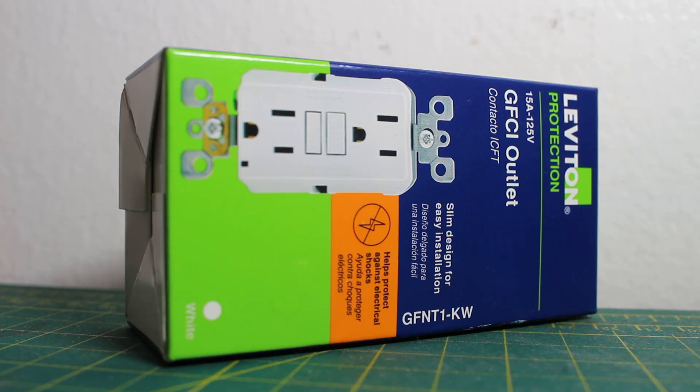Hello everyone and welcome to Jumper Man Tech, where we specialize in HVAC but do everything DIY. In today's video, we're going to be replacing a standard outlet with a GFCI outlet.